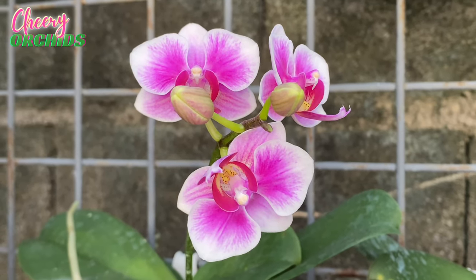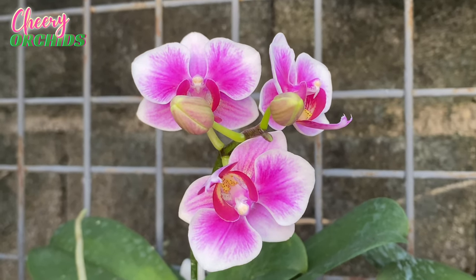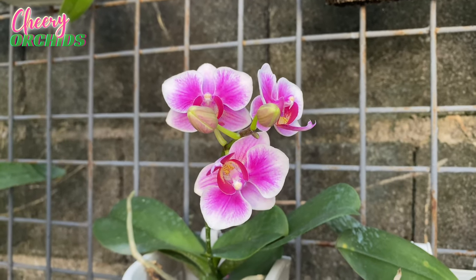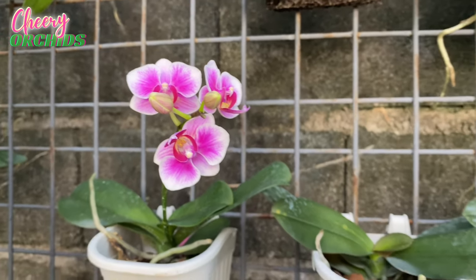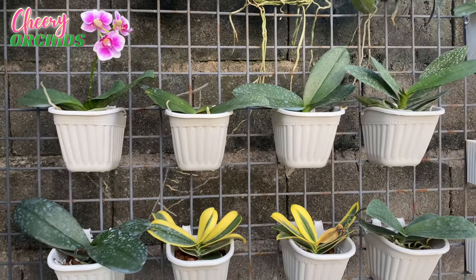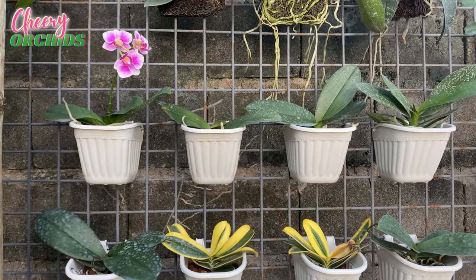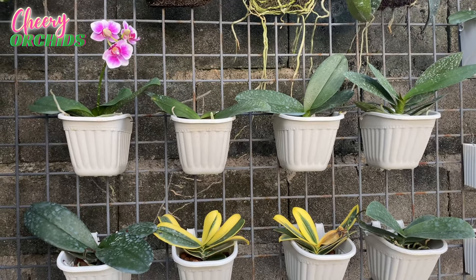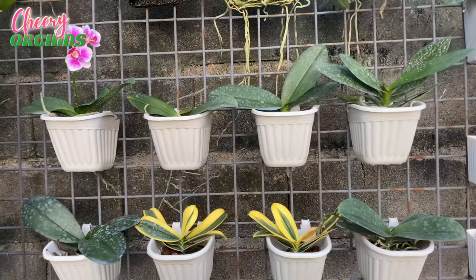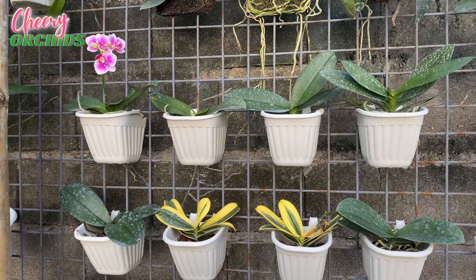Hello everyone! Kumusta? This is Che and welcome to my channel. Mabuhay from Philippines. This is one of my mini files which I planted here in my orchid wall, and today I am very excited to show you some work that I did in the garden. I rearranged part of the garden and also cleaned part of the garden, and I can't wait to share it with you even though I am still not finished.